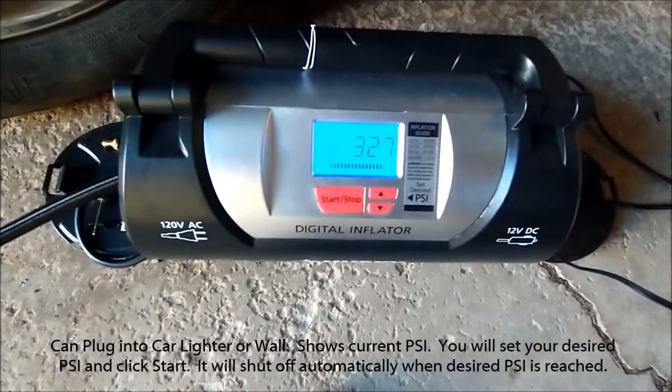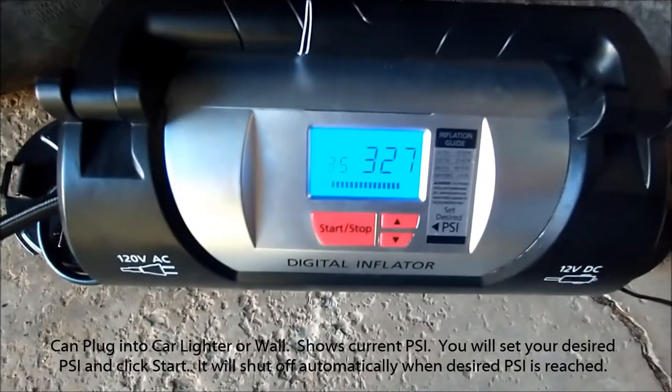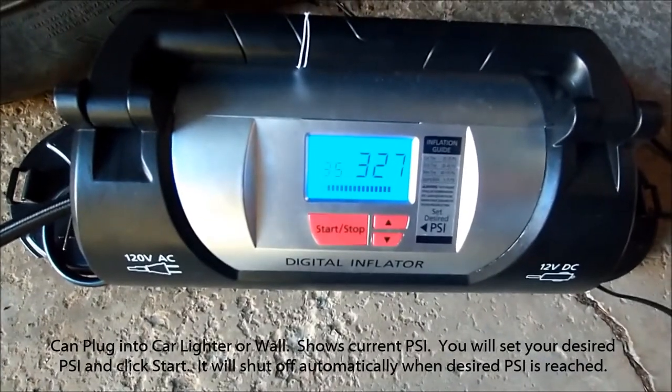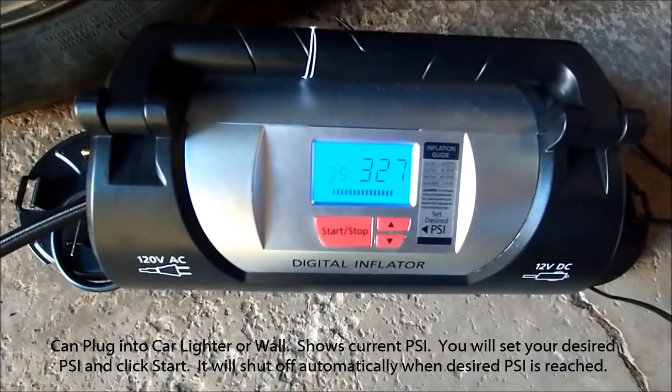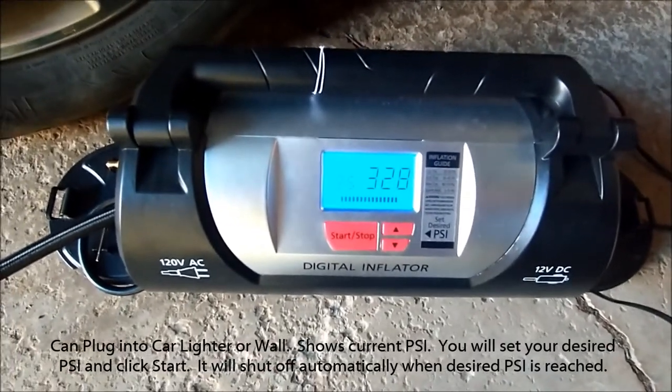Good morning, good afternoon, or good evening. This is Sean Friedman. I wanted to make your life much easier by reviewing and showing how this Husky digital inflator works. You no longer have to go to weird gas stations and stress yourself out.